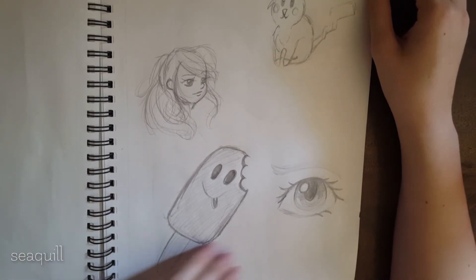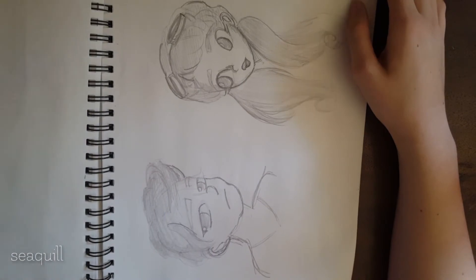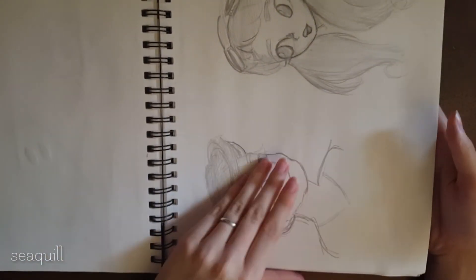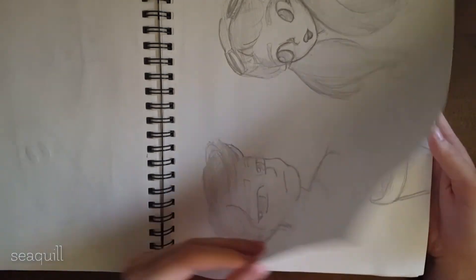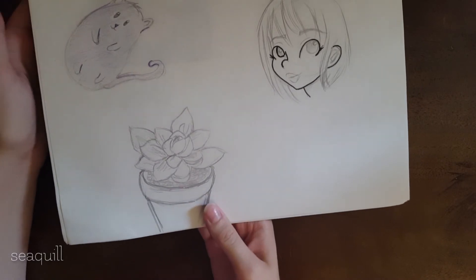And I continued that on this page. Things get a little better in this sketchbook after getting rid of a little bit of art block. Things become slightly looser and I feel like I put a lot more effort into these. I drew a succulent because I just really like them.